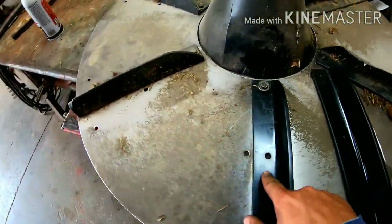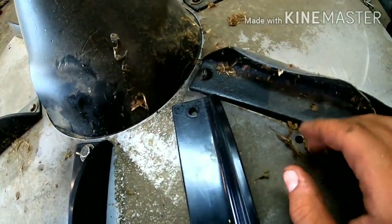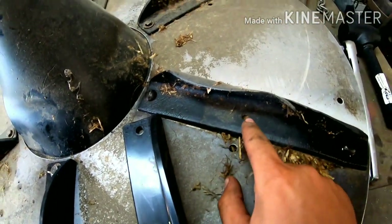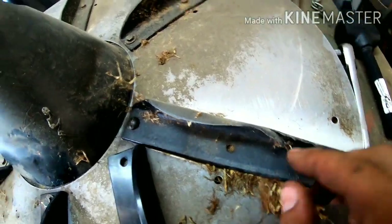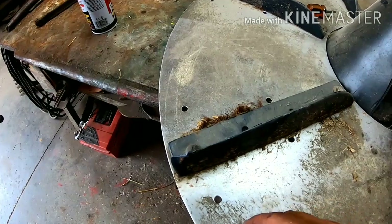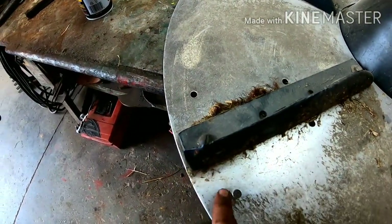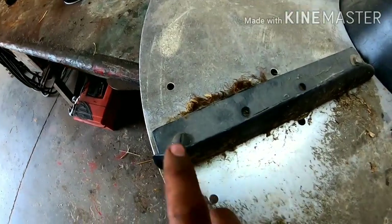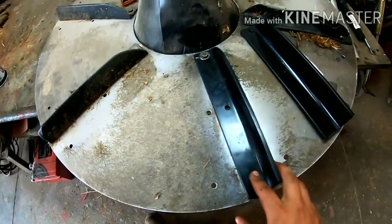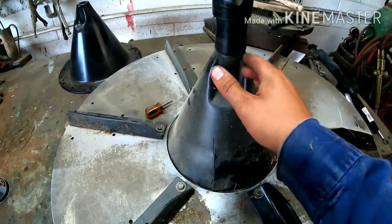I gotta go find a bolt to repair that. Yeah, there's another bolt there that's out too — need a bolt there — but the rest of these all got three, so that one's got two. See what I mean here by the holes? You can offset this thing to either side however you want. I'm gonna go find a bolt to put in there.